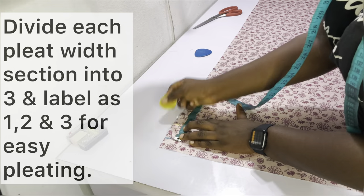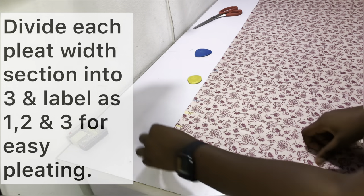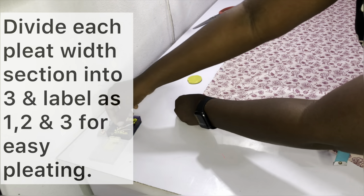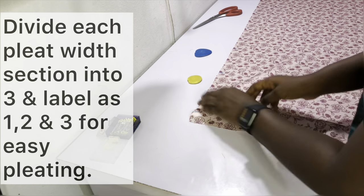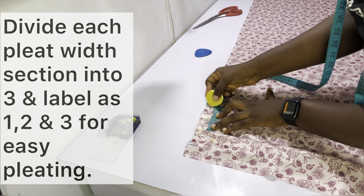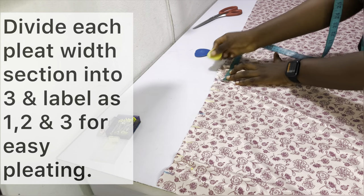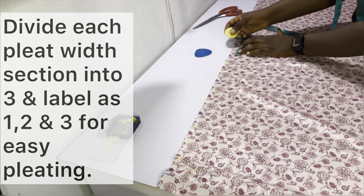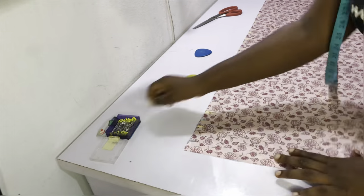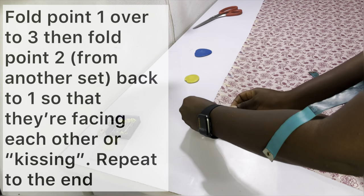Divide each pleat width section into three and label them one, two, and three for easy pleating. You have the six-inch sections already marked out; divide each into three so that you have two inches as section one, another two inches as section two, and another two inches as section three.